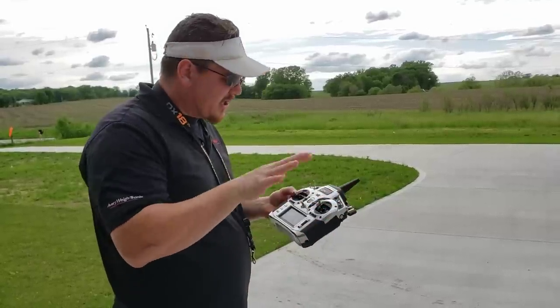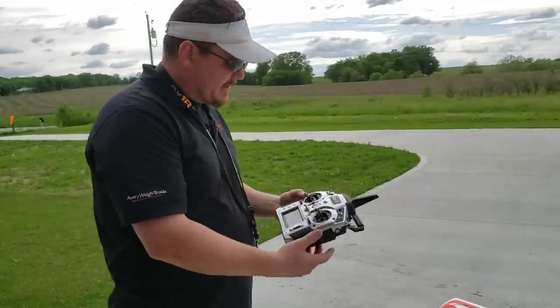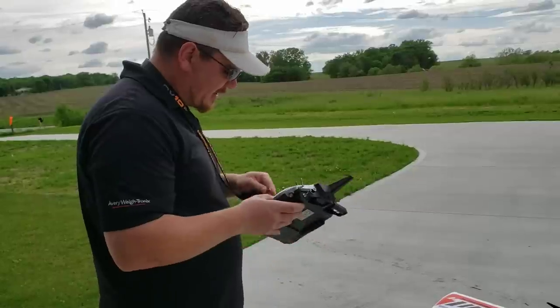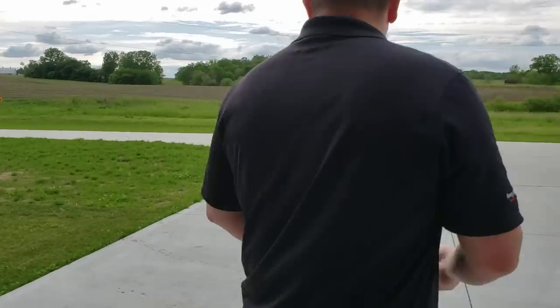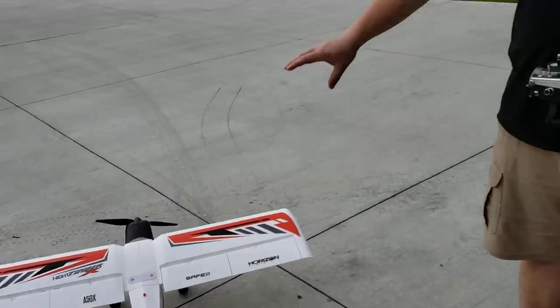I want the bottom setting to be nice and spongy, soft, and easy to fly. The middle is regular, and the top is crazy. So we're going to start out in the middle. Throttle cut is on, it's been tested. We are out of SAFE currently — I do have SAFE activated on this plane. We saw the double dance when you plug the battery in.